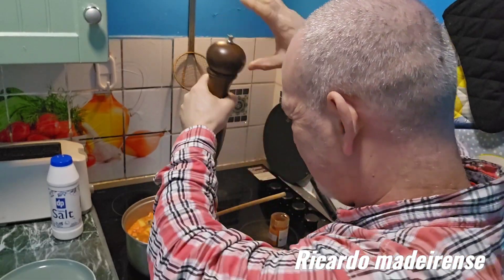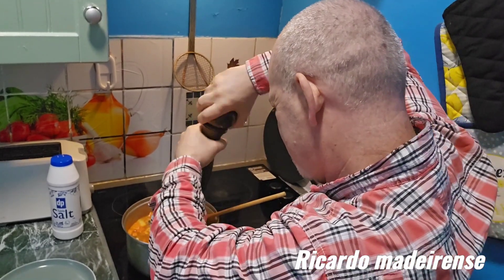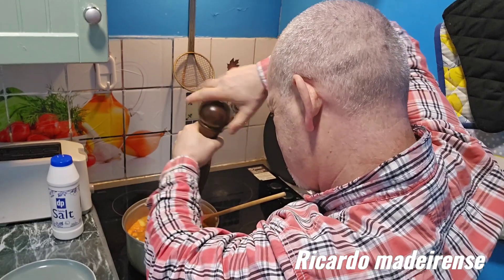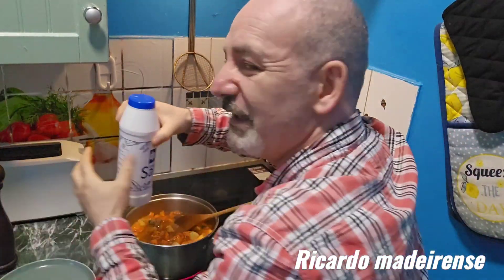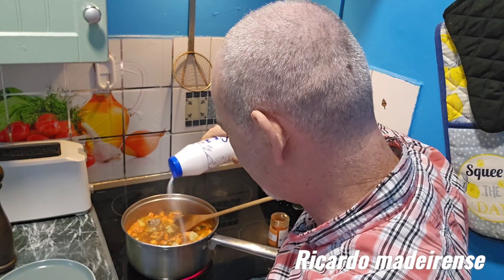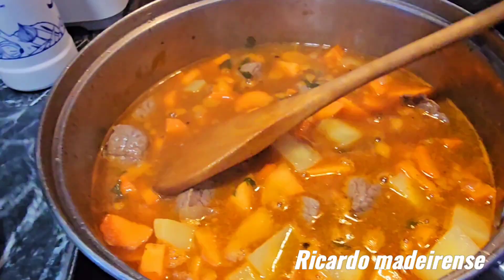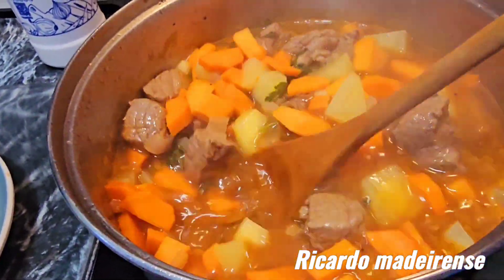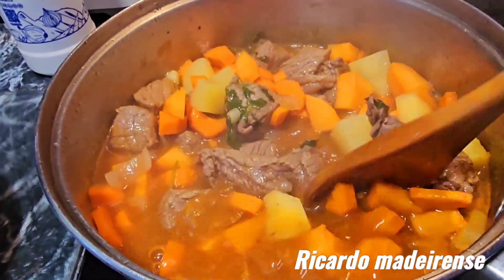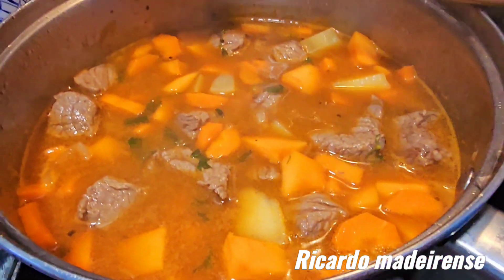Don't forget to put a bit of black pepper as well, because black pepper is very, very important — a little bit. Also a little bit of salt, not too much because we've got the stock there. After half an hour to 35 minutes, taste it to see if the flavor is good. If you think you need more flavor, after 35 minutes add some more salt. Now let it cook slow for 35 minutes.